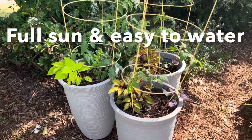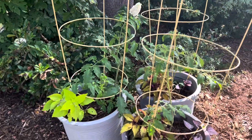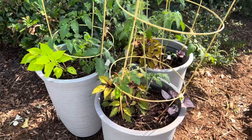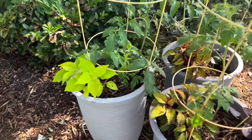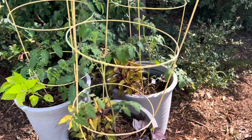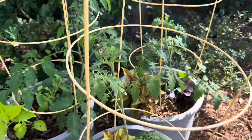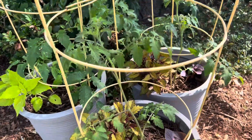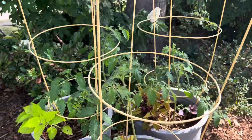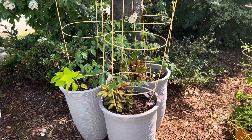These three pots are staged here in an easy-to-water area. They will eventually get moved to the patio next door once that concrete gets poured. Not only are they pretty, but they will provide a delicious harvest. This is the easiest way for me to grow tomatoes because unfortunately in my ground I have a lot of different problems and tomatoes are really high maintenance, so growing them in deep containers is really the best solution.